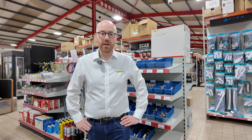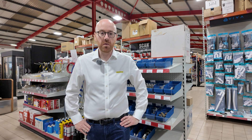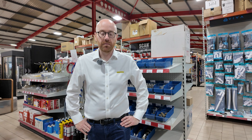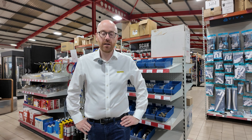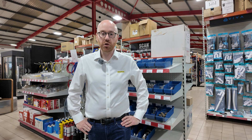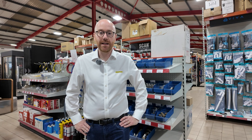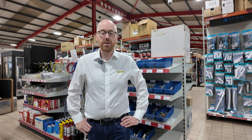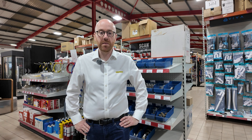Unlike single-use plastic, which rightly gets a bad name, MLCP is a durable, long-lasting building plastic that is very sustainable. Unlike metal pipe systems such as copper and steel, the environmental impact of producing, supplying and installing MLCP is much smaller. Frankishire are due to release an accredited EPD on MLCP and press fittings, which will allow consumers and specifiers to benchmark the system against other piping materials.